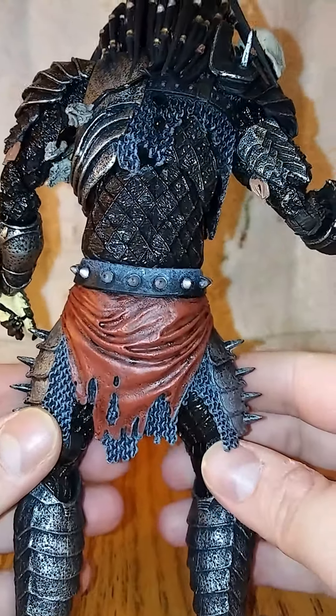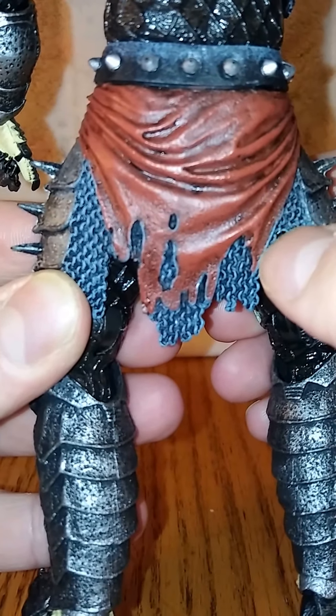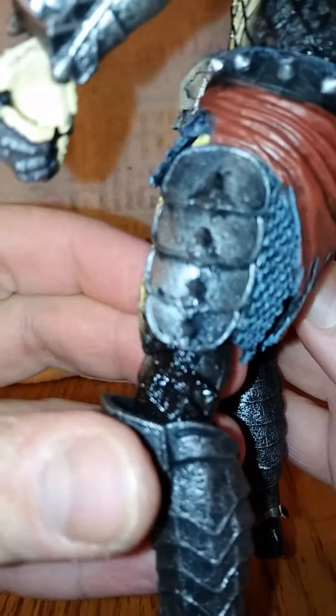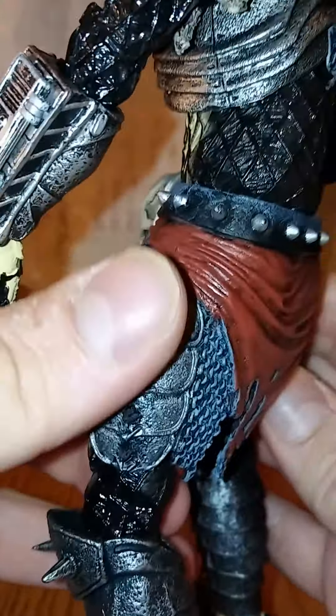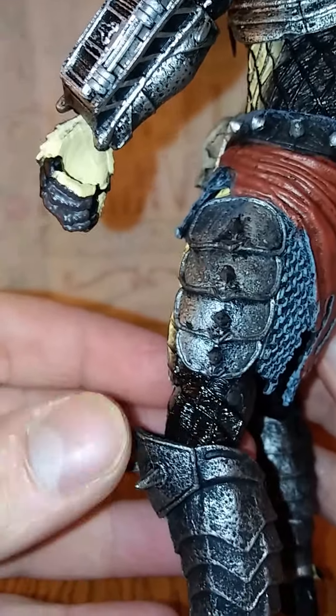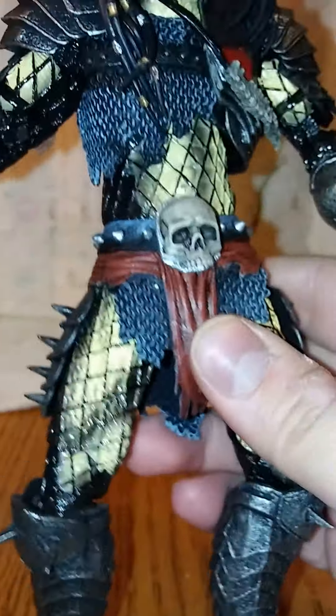Look at the back — look at the detail in the cloth, that's crazy. The spikes feel pretty durable. I don't feel like they'll break off unless you're really messing with it.